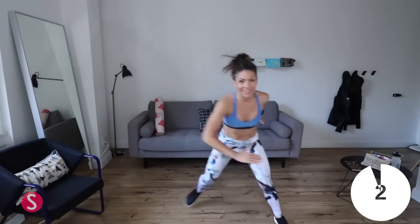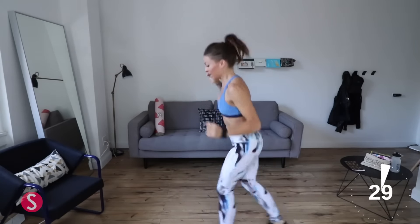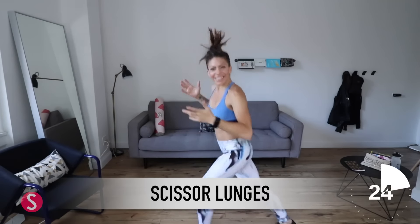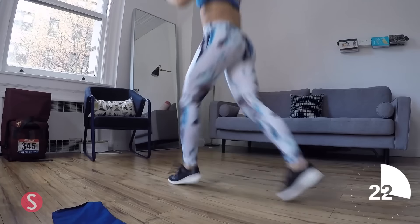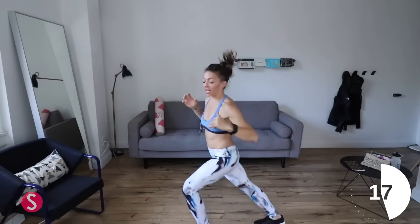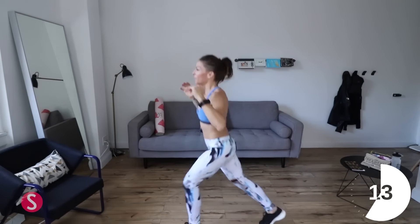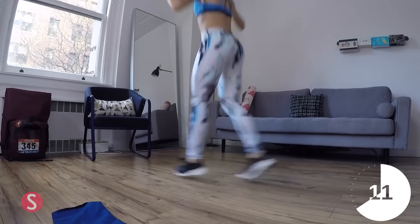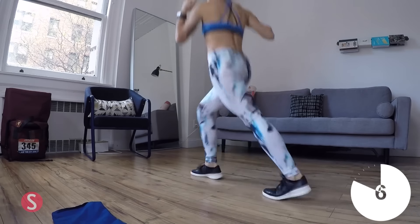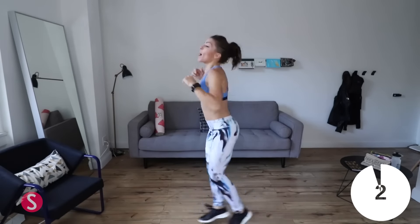And then we have one more cardio move — I call them scissor lunges. They're kind of like split lunges, but they're not as intense; you're not going down as low. So keep it quick. You're really gonna feel your thighs warming up, which is just what you want, because the next move is going to burn.